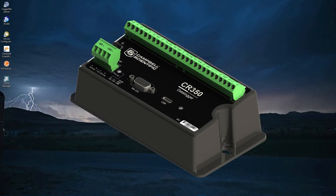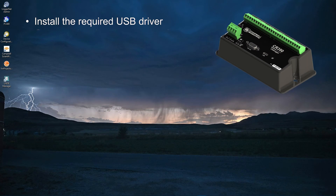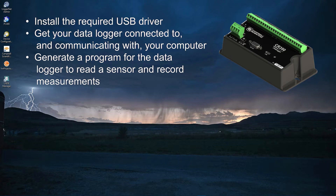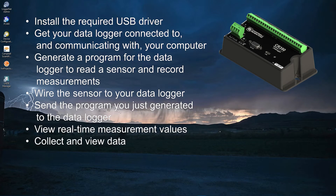This video series is designed to help you get your Campbell Scientific CR350 up and running. You will install the required USB driver, get your data logger connected to and communicating with your computer, generate a program for the data logger to read a sensor and record measurements, wire the sensor to your data logger, send the program you just generated to the data logger, view real-time measurement values, and collect and view data.